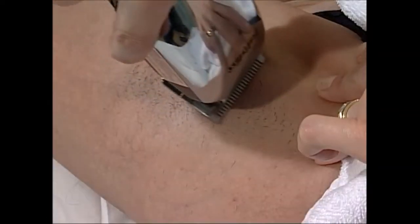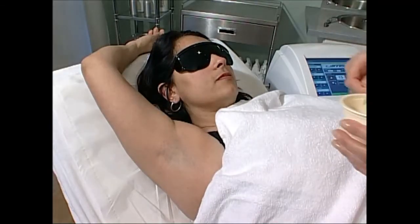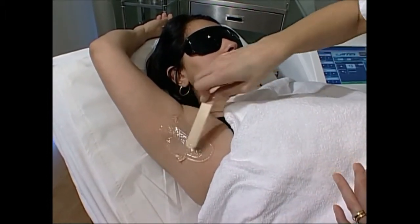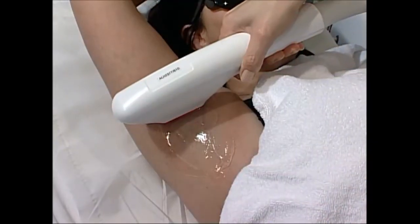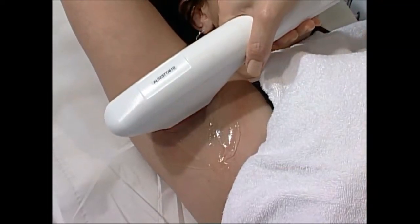When a client first approaches us, we give them a full consultation. We start off explaining the treatment to them and offer them a test patch if that's indicated. We then prepare the skin, which normally includes shaving it because we need the hair to be relatively short. We then apply an optical coupling gel which helps draw the light into the skin, place the applicator head on the skin and set off a series of shots. The client would feel anything from very little to a mild discomfort, much like an elastic band being pinged against the skin.